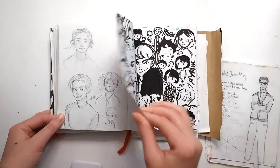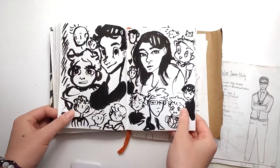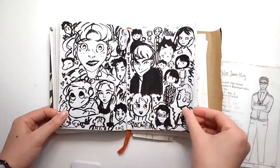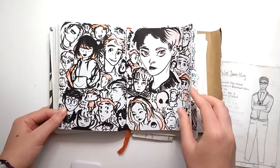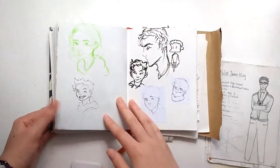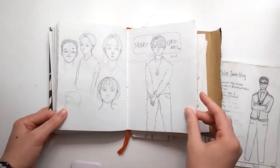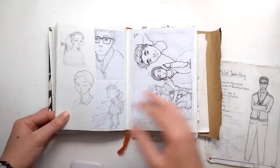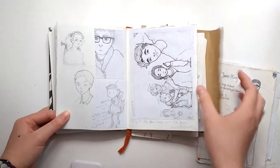This was probably when I did fully start to give up on this particular sketchbook. And this was around Christmas time, so I got a new sketchbook and this was just when I started to fill everything in. And that's my B-movie OC.